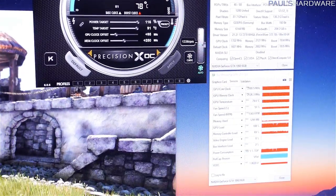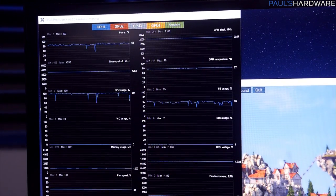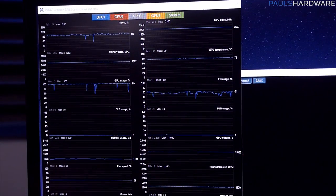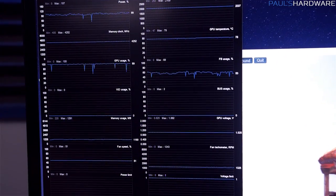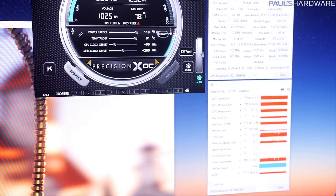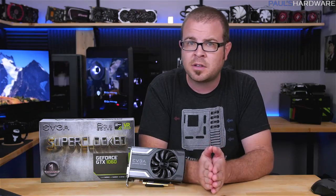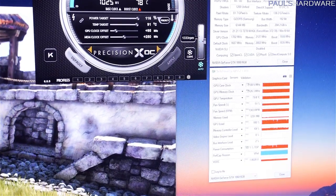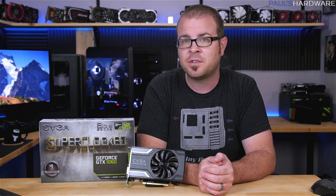That max clock can be deceptive though, as after temps evened out, the stable boost clock was about 2037–2050 MHz on average, which is pretty standard for a GTX 1060. Temperatures were very reasonable considering how small the cooler is, hitting 79°C under full load — just a little bit cooler than the reference design. That is well overclocked, with fan speed ranging from 40–51%.